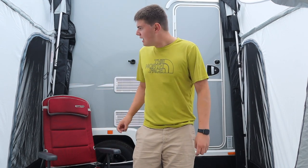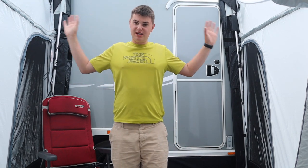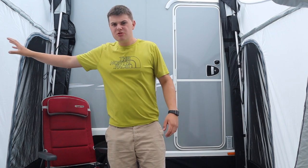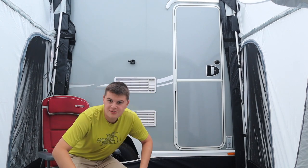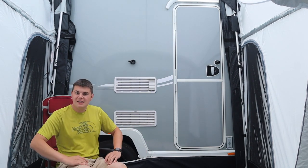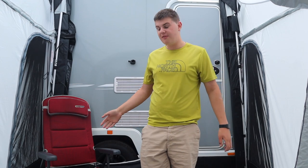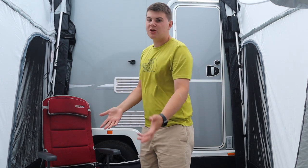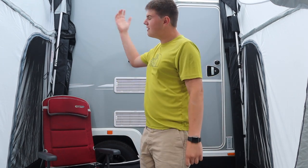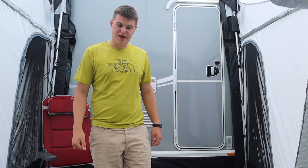You just pump it up with the supplied pump, or you can purchase the Gale electric pump if you're interested, and it goes up just like that. This awning is really nice — there's quite a thin fabric so the light comes in here quite well. You can take a break and sit down, eat in here, or — like me — use it mostly for storage. It's perfect in the summer for moving bits out of the caravan, or in the winter as wet weather shelter to store your boots and that kind of thing.